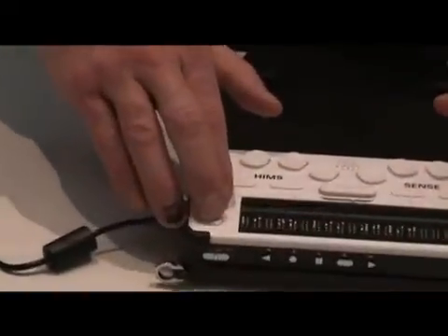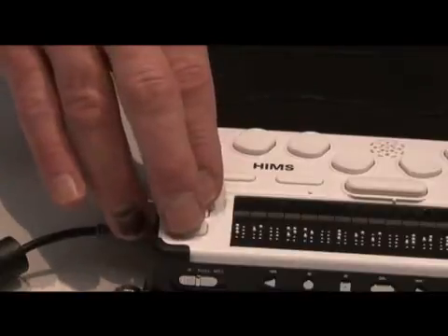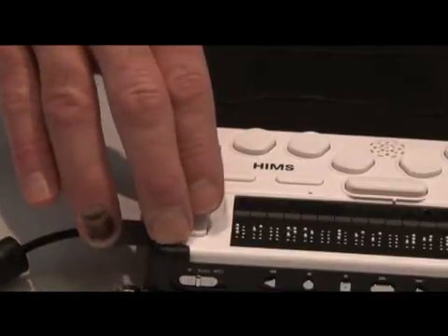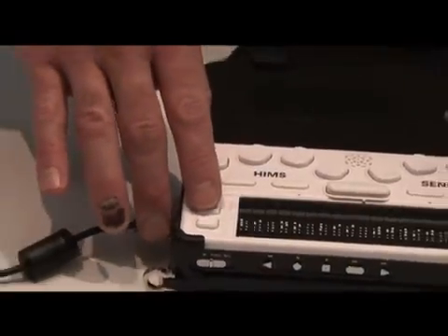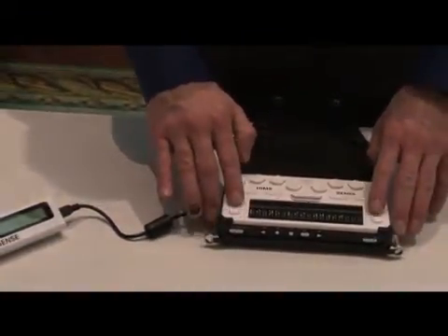There are four vertical buttons on the ends of the Braille display. Those are used to move through your document, either by line, by page, by paragraph, or by sentence. That's what these four keys do right here.